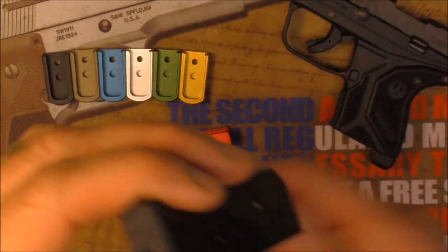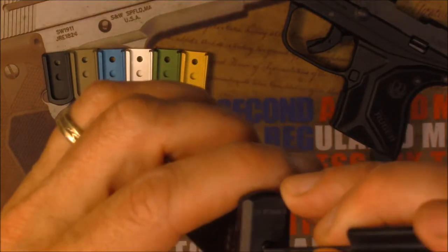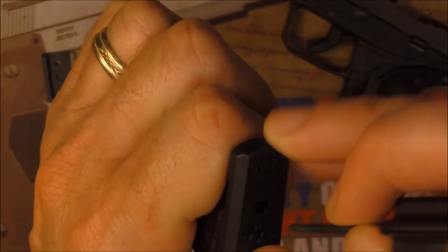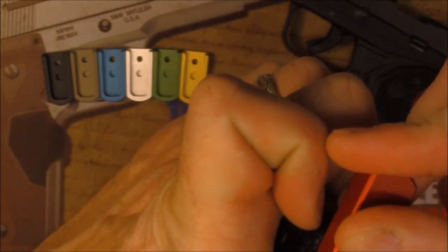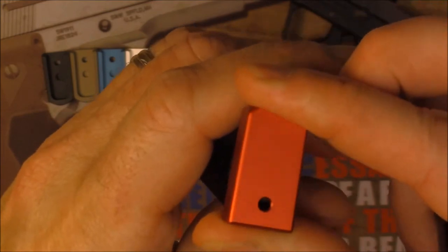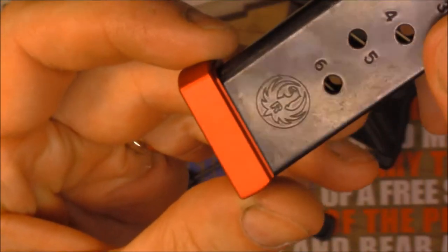With regards to the magazine, I have my little armorer's tool, and you just push down on the insert. Basically, you want to keep your thumb over it, kind of like what I'm doing right now, to keep it from popping out. Take your new plate, slide it on while you're holding it, and you'll hear it pop in. Double check, make sure it doesn't come off, and that's it — you just installed the plate.